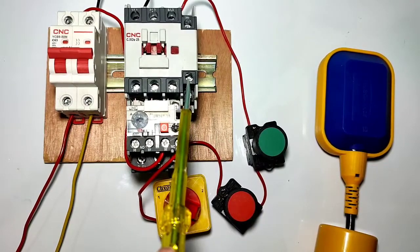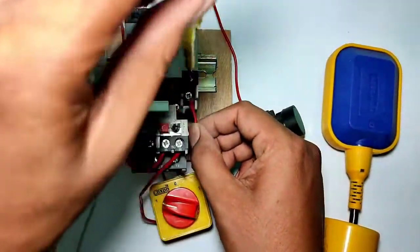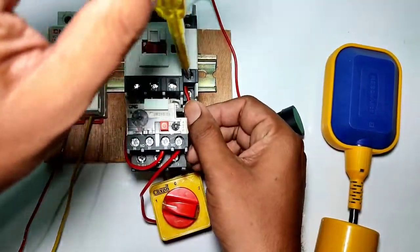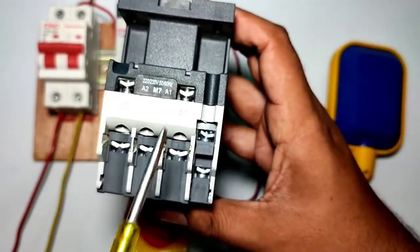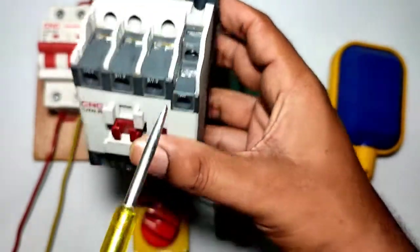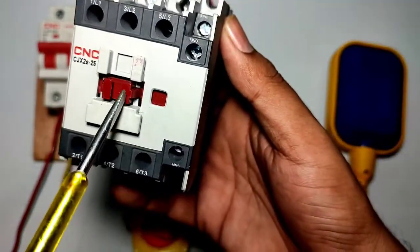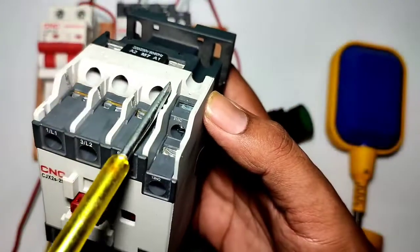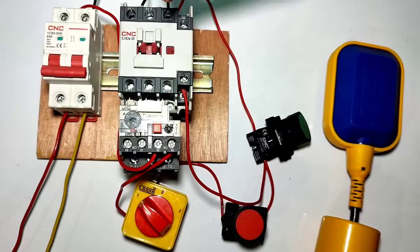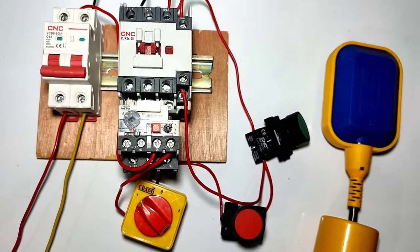You can connect the holding wire from the NC output side or the NO input side. We connect one wire from the NO input side and connect this to the contactor NO auxiliary point. When you press the push button, the motor starter starts — we connect a wire from the NO auxiliary to the contactor A1 coil. When the contactor starts, the NO contact becomes NC, and the contactor holds permanently.